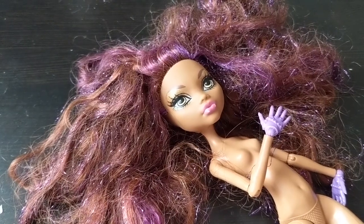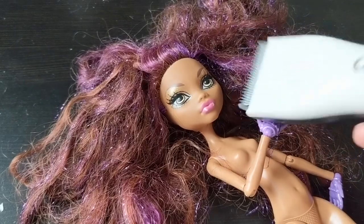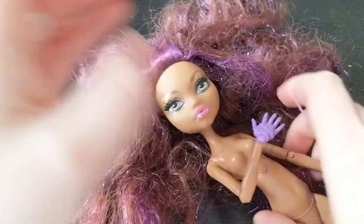Hello guys! Today I will show you how to remove werewolf ears and replace them with human or elf ears.